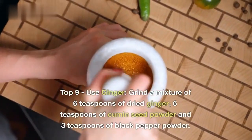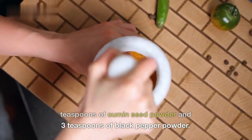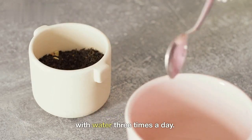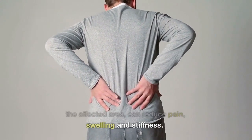Top 9: Use ginger. Grind a mixture of 6 teaspoons of dried ginger, 6 teaspoons of cumin seed powder, and 3 teaspoons of black pepper powder. Take half a teaspoon of this mixture with water three times a day. Ginger oil, when applied regularly to the affected area, can reduce pain, swelling and stiffness.